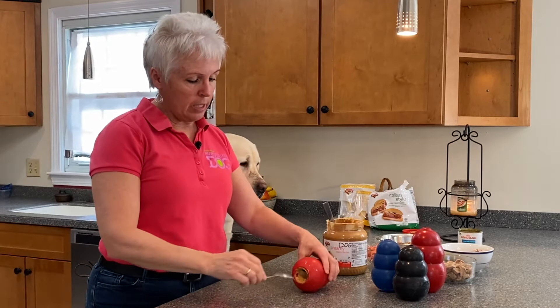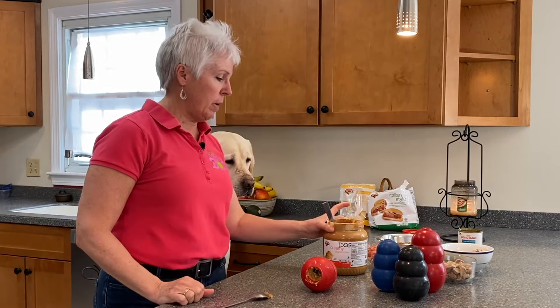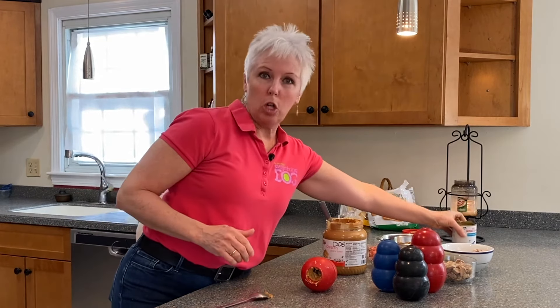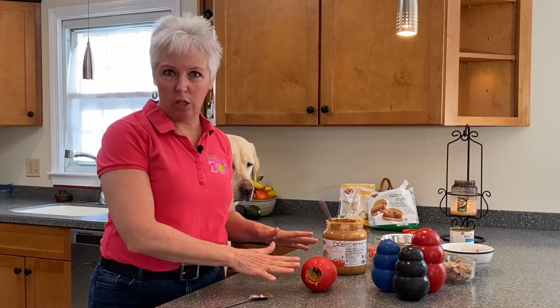When the dog comes here and starts licking, the food's going to come out — the dog gets some instant reinforcement right away. Now, if your dog doesn't like peanut butter, use your dog's canned food as the thing on the top. Whipped cream cheese is amazing for stuffing Kongs, so you can put some of that on the top.